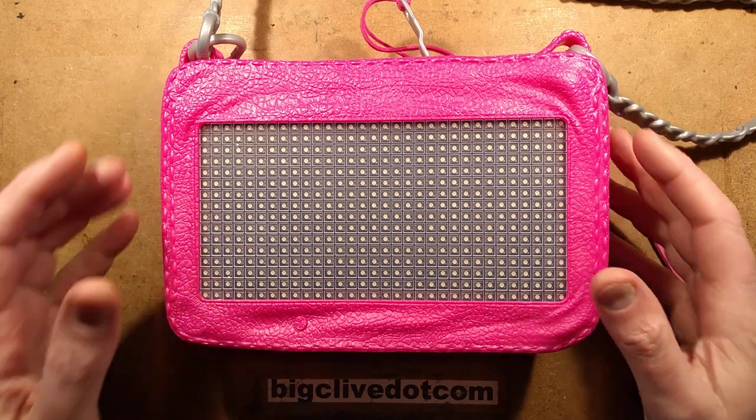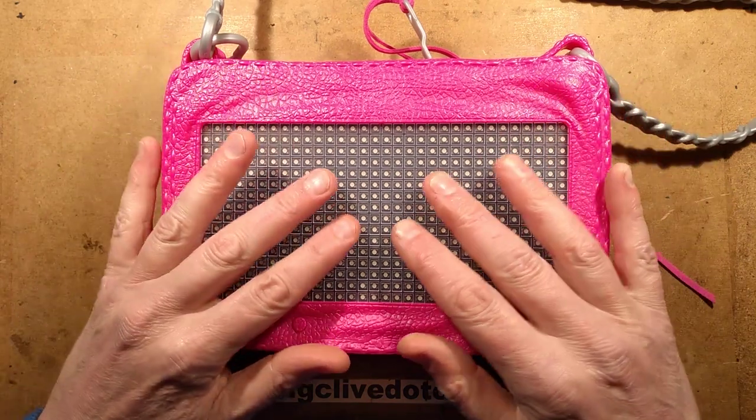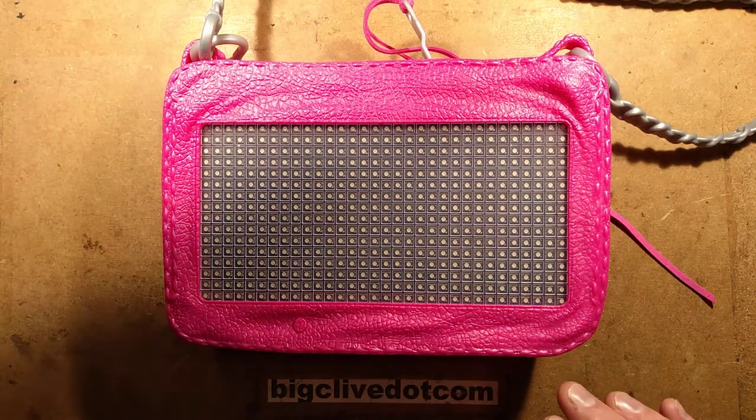Do you like my new handbag? This was actually recommended by Mike of Mike's Electric Stuff. He said it's pink, it's got electronics in it — it sounds just the thing for your channel. So before we go any further, I'm going to show you what this does, and to do that I'm going to have to turn the light off here.